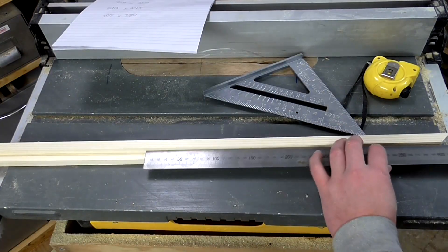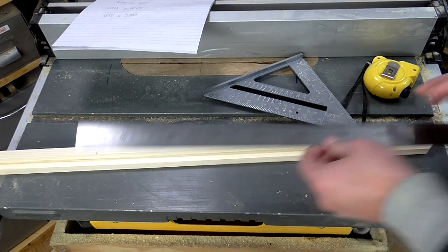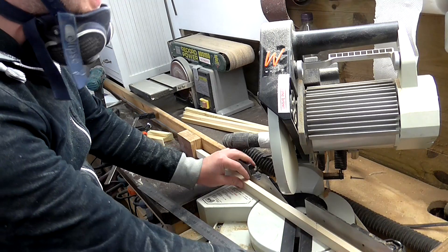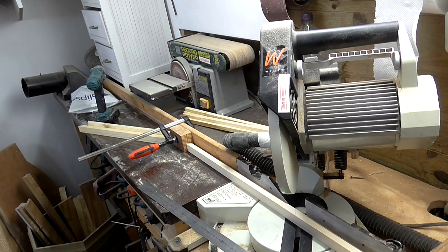Now I can mark up the 470mm piece in the same way as before, line up the blade with the mark I've made, and set up the stop block again so that I can cut two pieces that are exactly the same length.